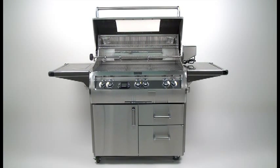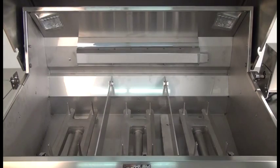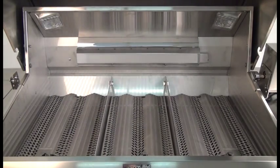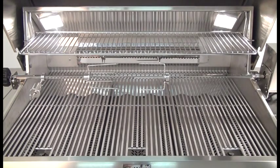Once your grill has been properly installed by a qualified professional service technician, familiarize yourself with the grill. A standalone E790 is shown here; your model and designs may vary. The interior of the grill is equipped with burners, zone separators, flavor grids, cooking grids, a back burner, a rotisserie kit, a warming rack, and oven lights.